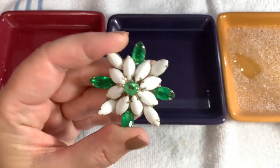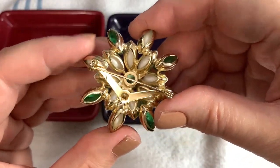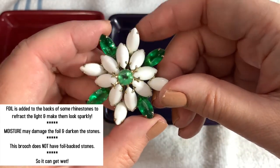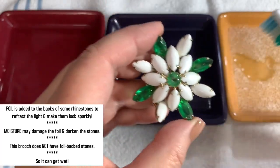I want to point out that this particular brooch has open back stones — they don't have foil backs. Because foil back stones, you never want to get moisture on them because it discolors them. So we're pretty safe to just use this.